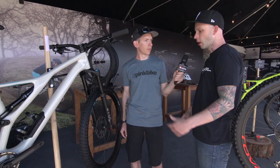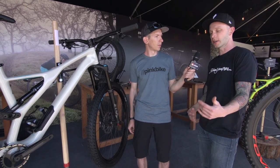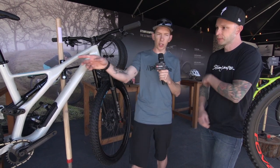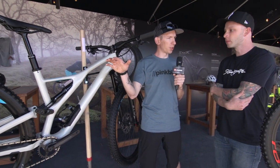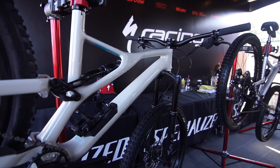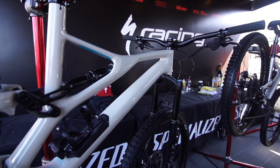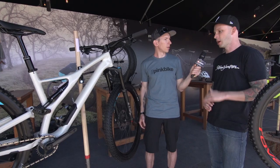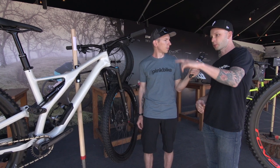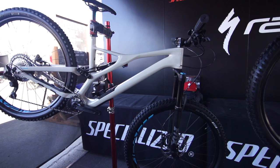All these models will be specced with 2.6 tires — both 29 and 27.5 — so a nice extra bit of volume to keep you in control on the descents. Also longer dropper posts, right? Before I think there was 125 on a lot of them, now you've moved up a bit. We've improved the dropper posts dramatically on these bikes. We've got a new Command Post on the S-Works and Expert models — that's 160mm drop for XL through medium, and 130 on smalls. On the more affordable bikes we have the X-Fusion Manic post — 150 travel on larger sizes and 125 on the small.